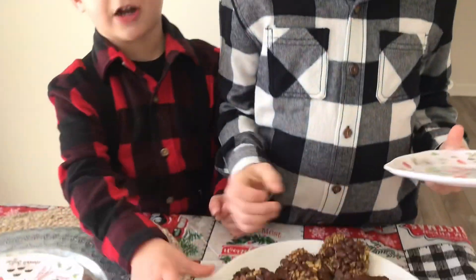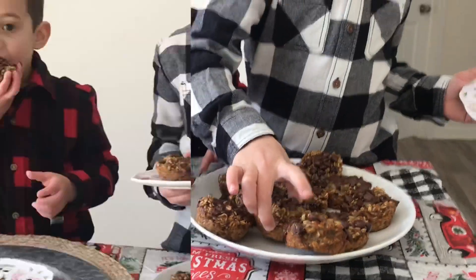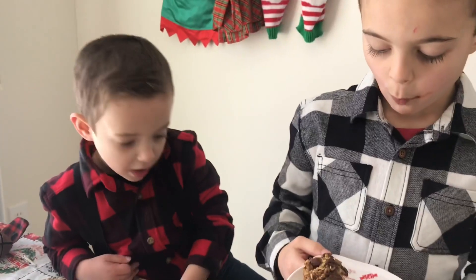Mama, what snack is this? Go ahead, you can have one. Thank you. Mmm! Kid approved.